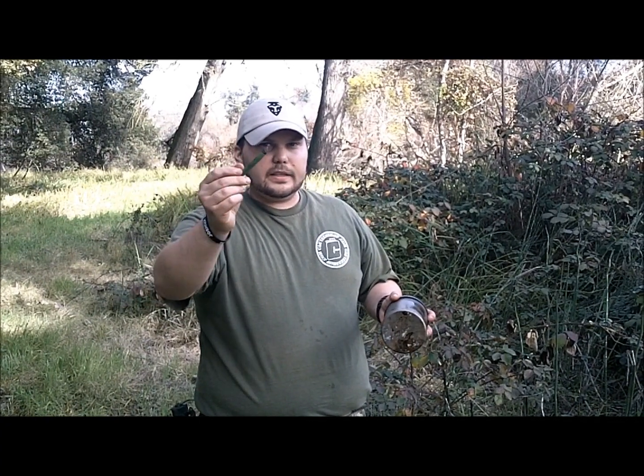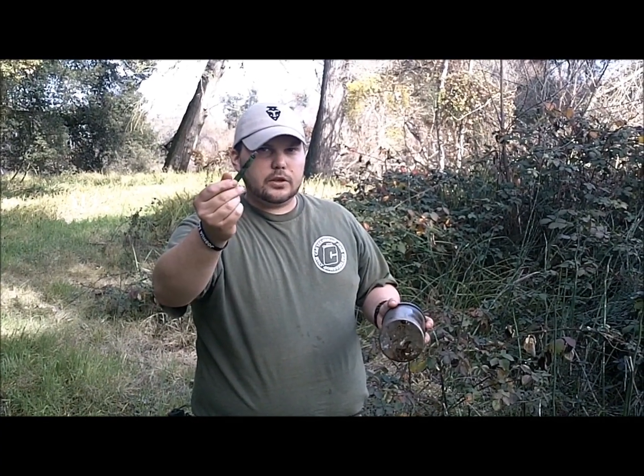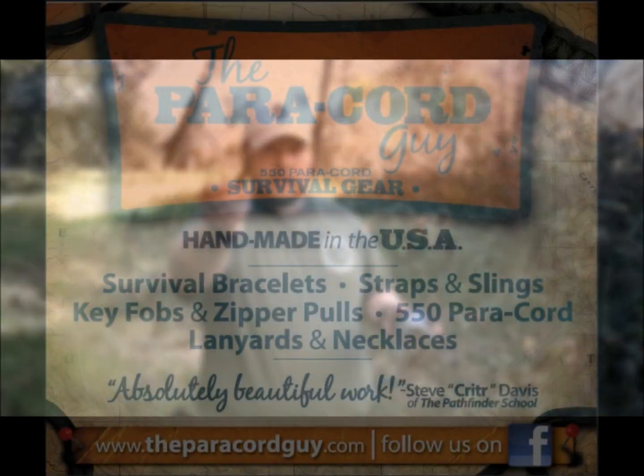I hope you enjoy the tip. If you find this stuff in your area, it's good to have. Thanks for watching.